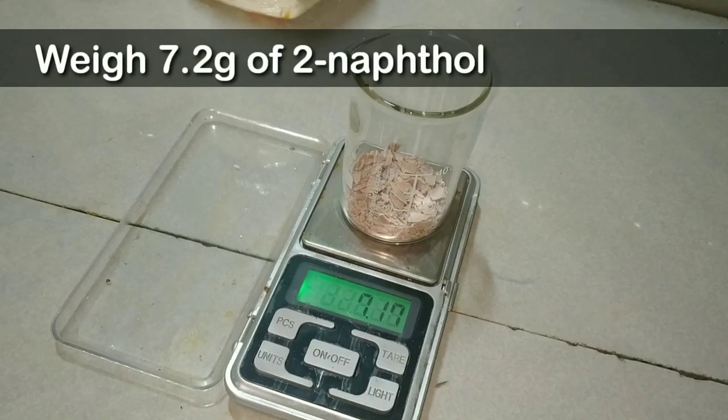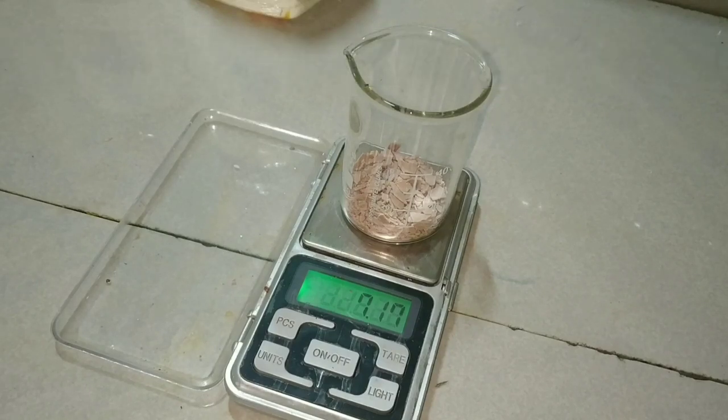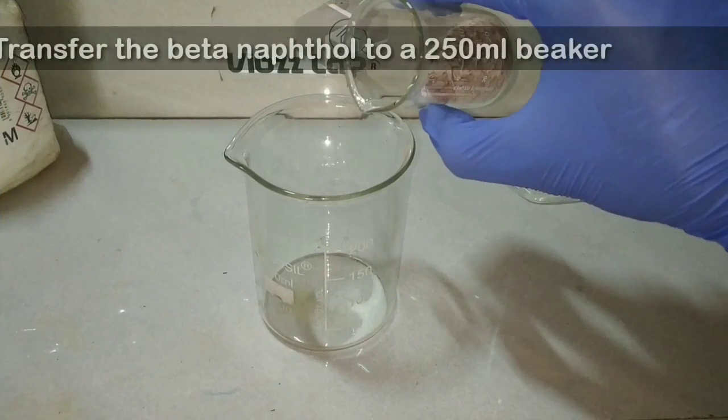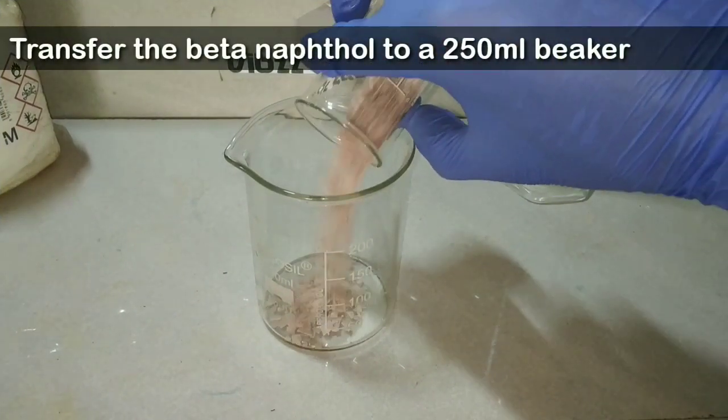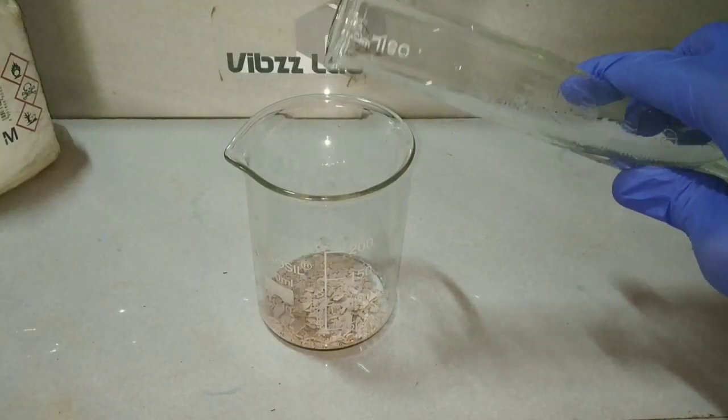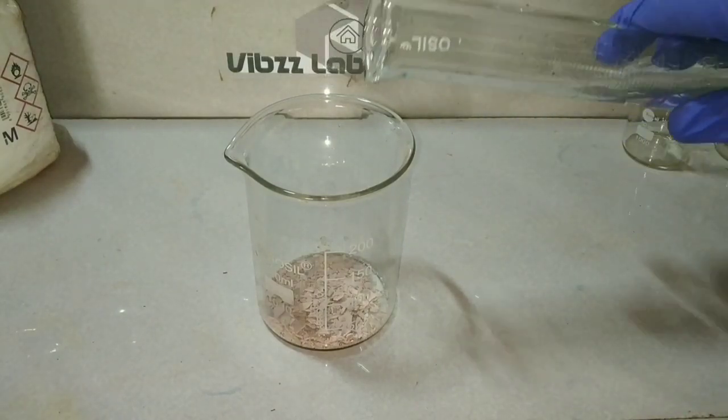We weigh around 7.2 grams of 2-naphthol, that is beta naphthol. We then transfer this beta naphthol to a 250 ml beaker and dissolve it in sodium hydroxide solution.